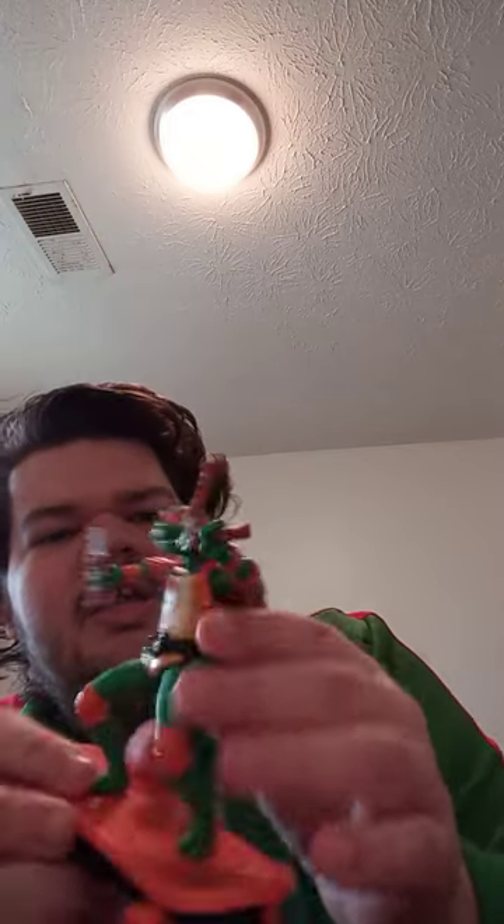Amazon did a perfect job — they sent me the right one, which was Leonardo. I also got something else. You all remember last week I reviewed the little sewer shredders toy.